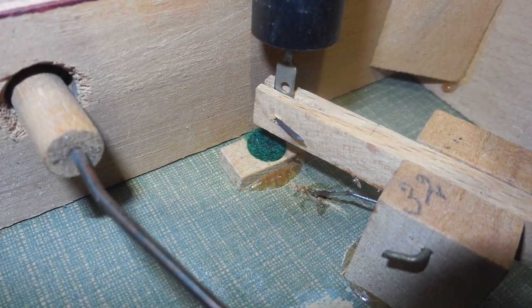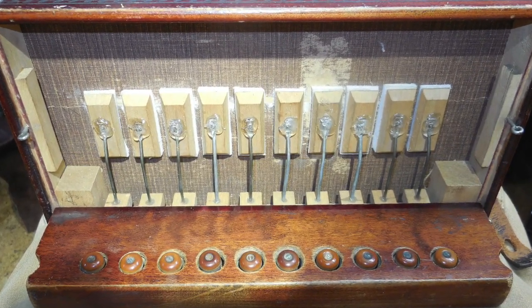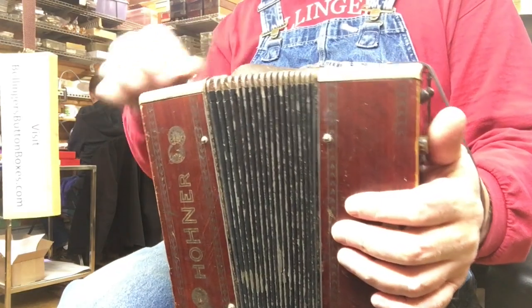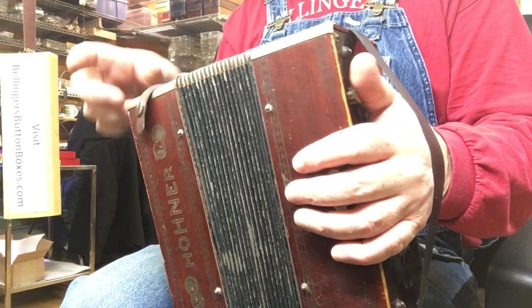I've tuned this. It's in the key of C and I've tuned it with a mild tremolo, about 2 to 6 hertz tremolo on the treble side.